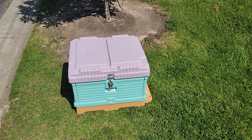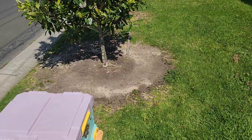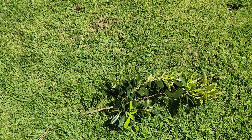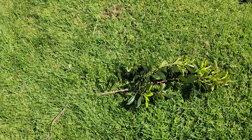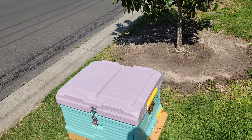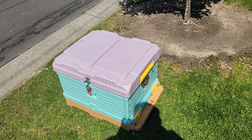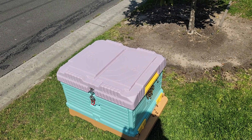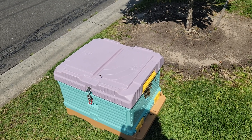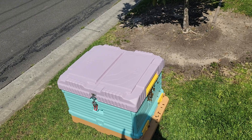Okay, here we are, we're back. A little bit's happened — they did settle in this tree here. Those two branches there, that's where the ball formed. This is a brand new hive, never been used before. I went and grabbed a couple of frames of capped honey and one frame of brood from one of the hives that was doing very well, and I put them in there.